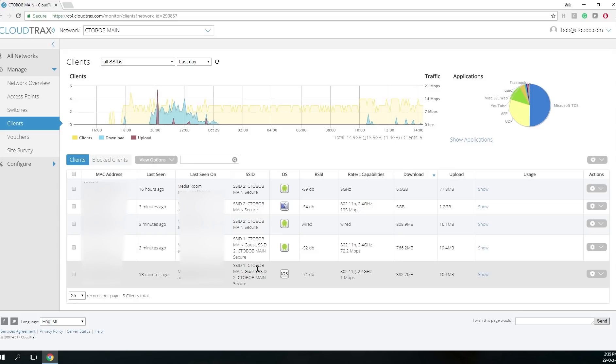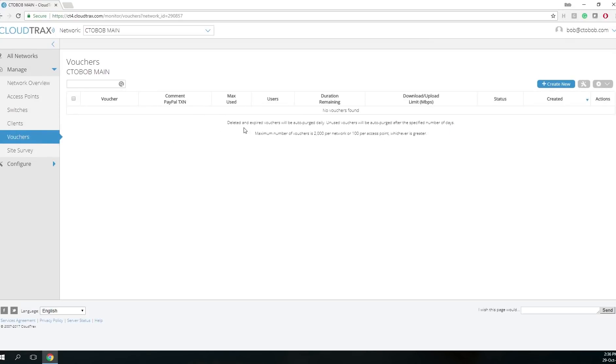We actually did it on purpose — we used the second port off the Wi-Fi and fed it directly back into an Android device just to see how well that would work, and it worked wonderfully. One of the interesting features is what they call vouchers, which allow you to create a landing page that you can customize and actually charge individuals to use your Wi-Fi.